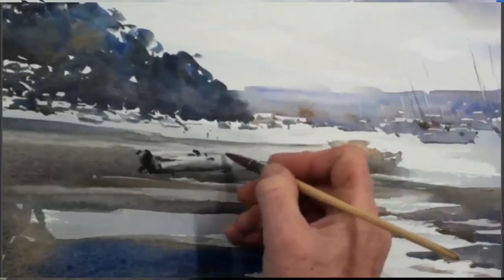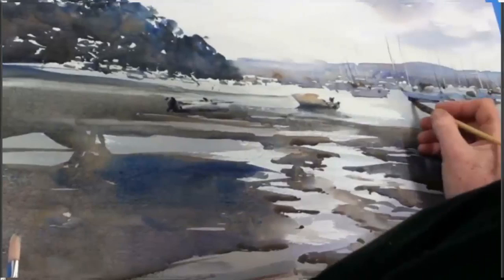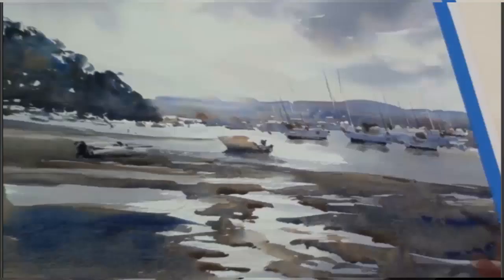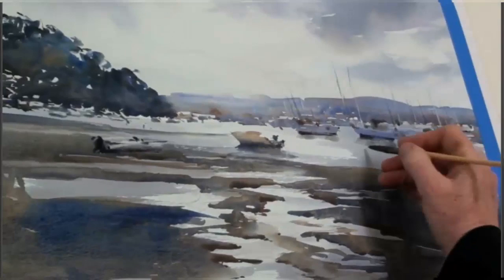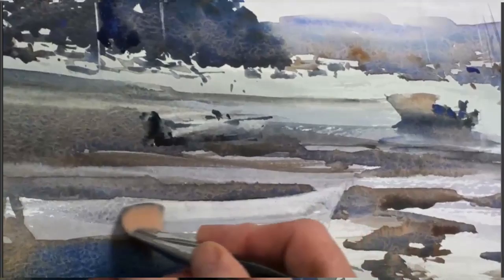Notice how the brush changes, how the edges are created, and how the details imply a lot more than they actually show. Reinforcing the water line, and dampening underneath to give a bit of a reflection, and I almost have a really still sense to the water surface. Reflecting some of those marks just adds interest. Now for the main boats.